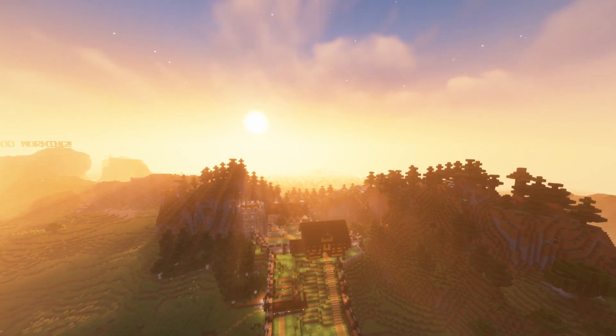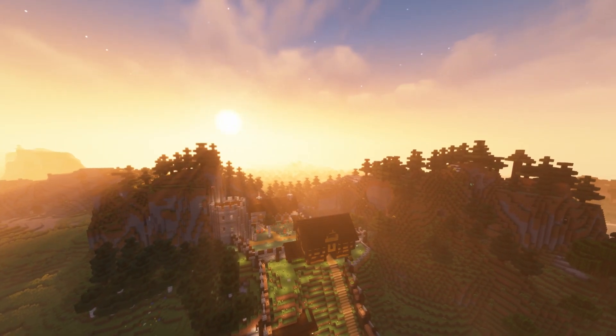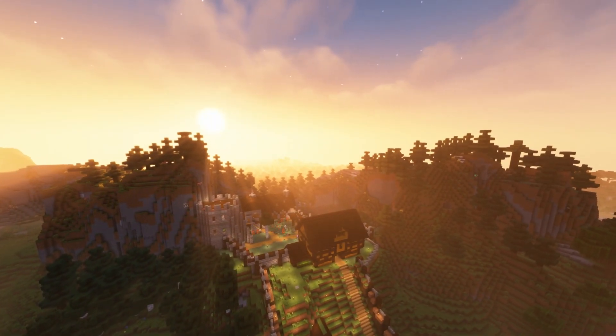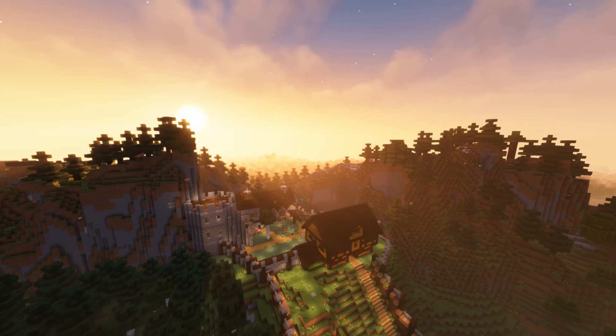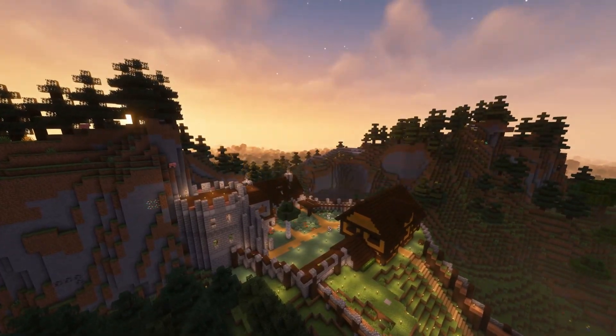Here you have a lovely flyby of the castle during sunset. You can see the forest we made in the last episode, and you can see the new pond at the end there. I have plans for the pond for the next episode.